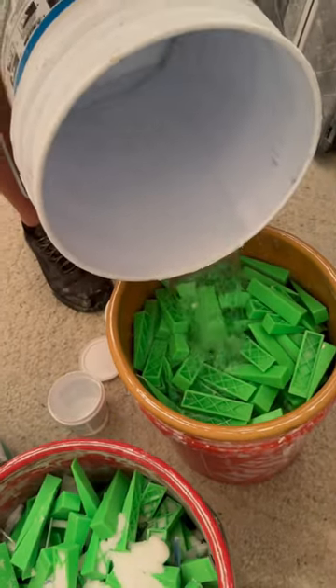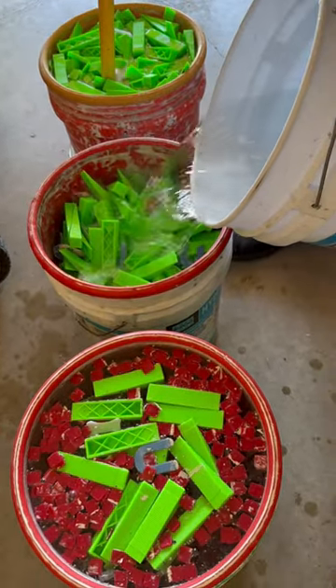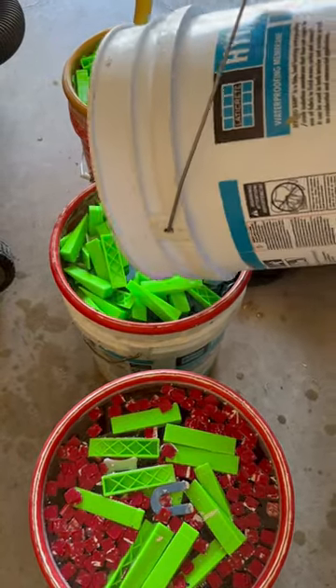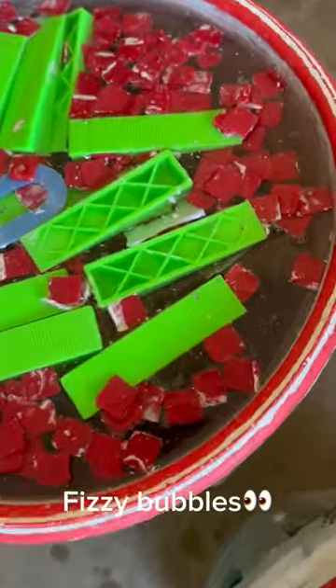What you want to do next is add hot water to all of your buckets. Next, find something to stir and agitate all of the items in your buckets.